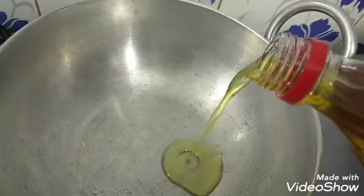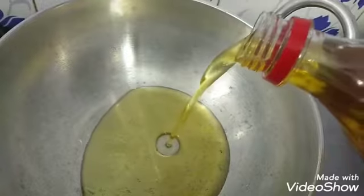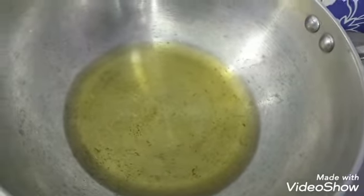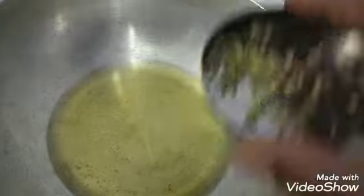I will add 3-4 ingredients. It is wonderful. I made a cut in the pan.